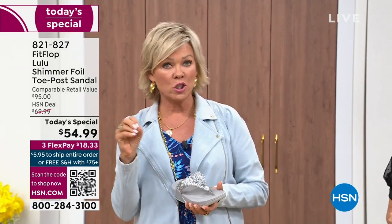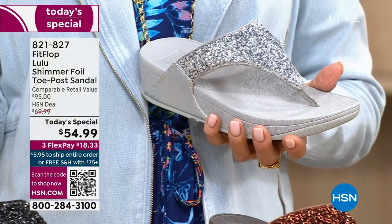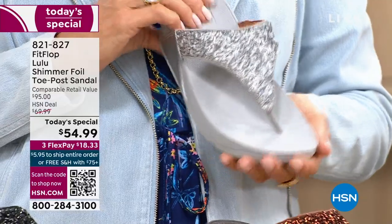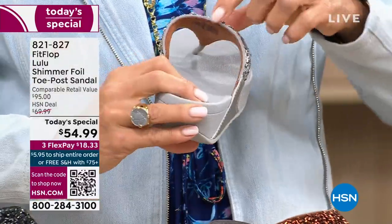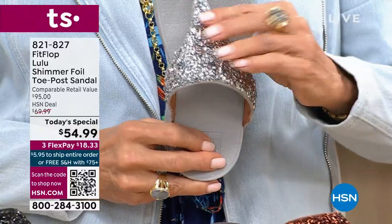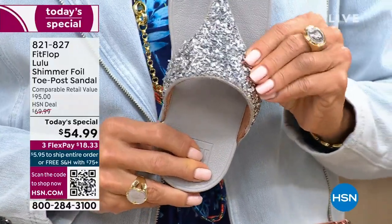Bad shoes can ruin your day — we all know that. Usually you think comfort shoes aren't the cutest ones out there, but you say I don't care, I need the comfort. We're all at the point in our lives where we're not going to wear something just because it's cute if it's going to kill our feet. I just wanted to show you this incredible cluster — it's kind of a matte, matted-down glitter; it's not bling in your face, it's beautifully elegant.